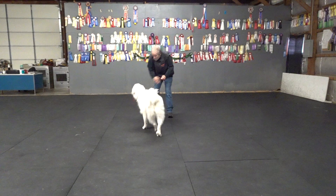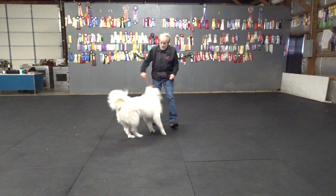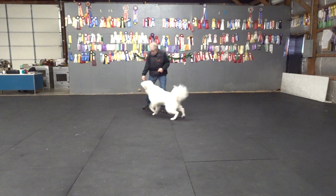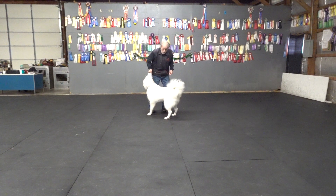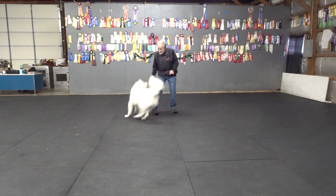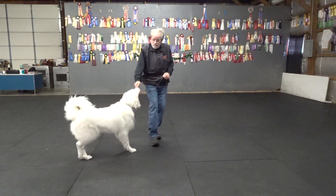Yes. Get that slack out of her. Give her a nice target. She's not bouncing around. She's bumping my hand, but she's being careful because I'm giving her a good target.